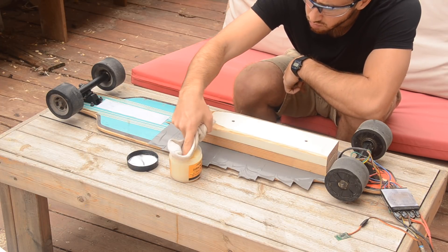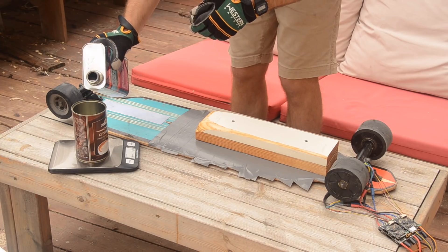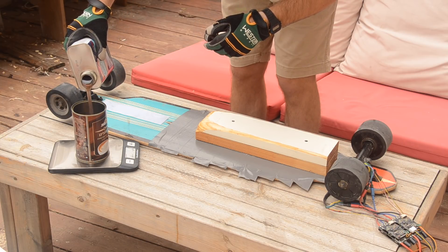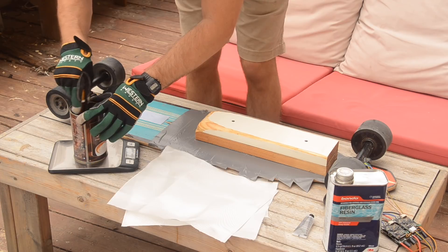If you have mold release wax, that would be best. I had cutting board wax, which was almost as good. Next I measured out my resin and hardener — follow whatever the instructions on your resin say. Mine was ten drops of hardener for every one ounce of resin, and I used about four ounces of resin total, or a quarter of the can. Don't forget to mix it really well.